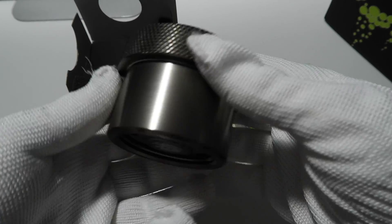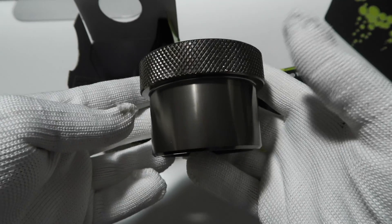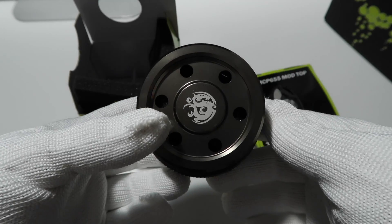Wow, this is a beautiful black sparkle — this is really nice. I don't know if you guys can tell how beautiful it is through the camera, but it's a really nice color. I really like this color.